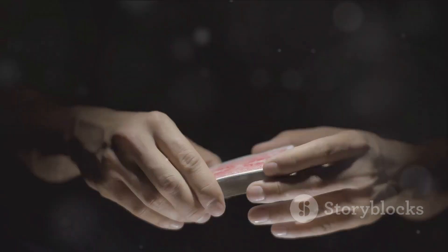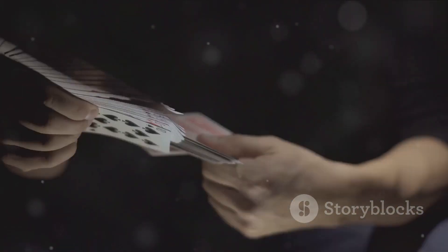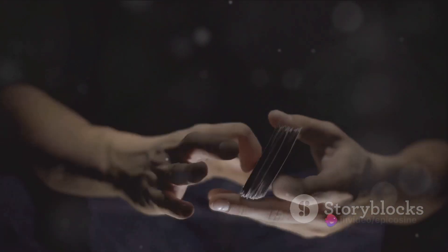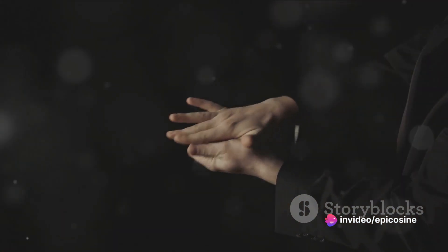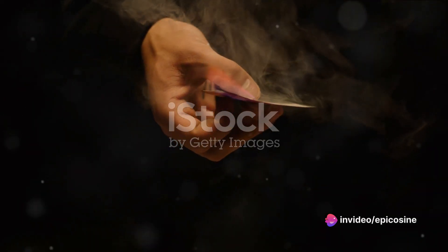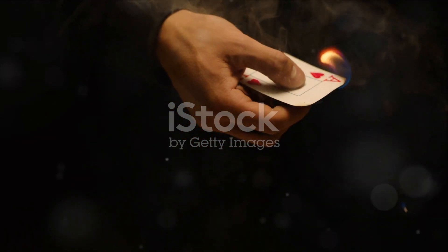So, to summarize, the magic that leaves us awestruck is a combination of skill, sleight of hand, clever gadgets, and sometimes a willing assistant. We've shed light on the French drop technique used in the vanishing coin trick, and the glide and key card method used in card tricks.